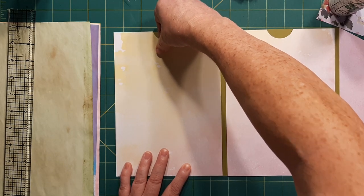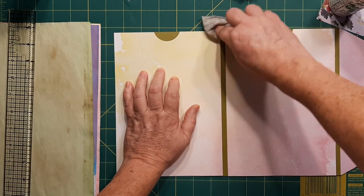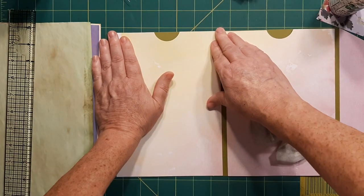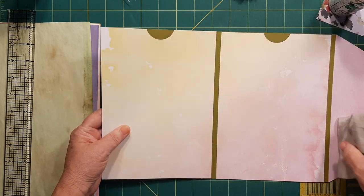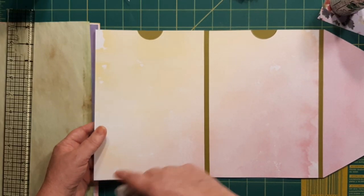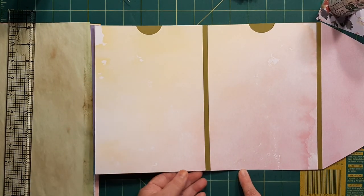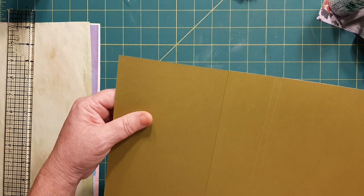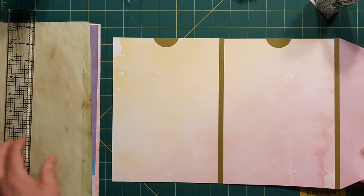Line up to the outside edge. I noticed that I'm a little off, but I don't know if that's going to really make that much of a difference — you can go in and do some trimming. I got a little bit higher or lower than I needed to, but I don't think it's going to hurt because you're going to have an outside paper that goes on as well, and that may take care of that issue.